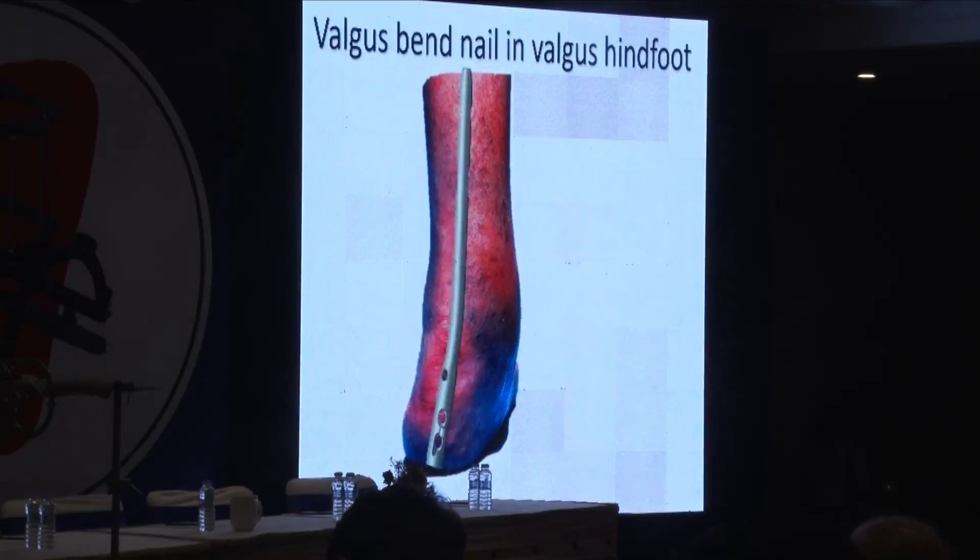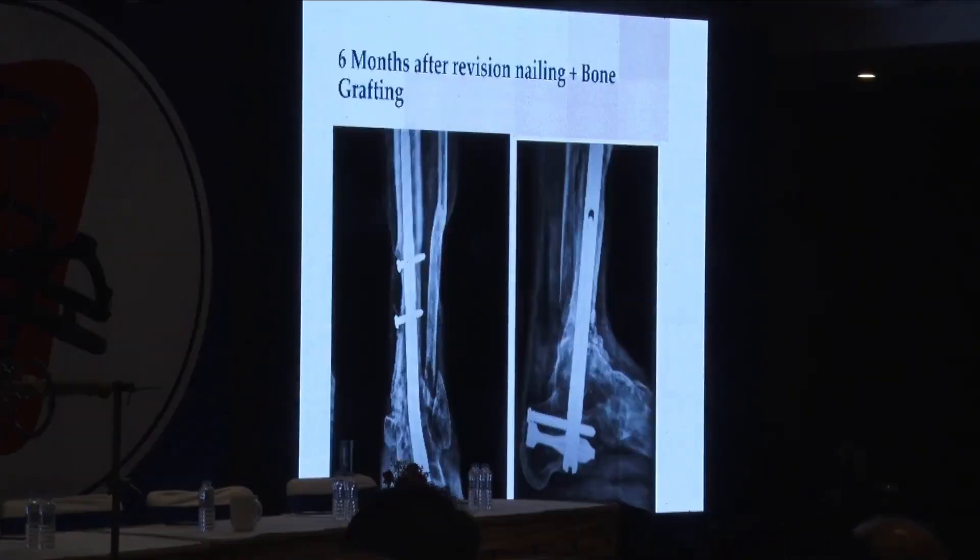To address this, we have to address the biology and also the mechanics. You can address the mechanics by putting in a valgus bent nail. The ankle and subtalar joint had become one block — the subtalar joint was already starting to fuse and had become very stiff. So we took out that nail, did a revision nailing, put in bone graft again, and this time chose a nail with a physiological valgus bent. Now it looks completely united at six months. The patient is still walking, has no problems, but they are still under follow-up.